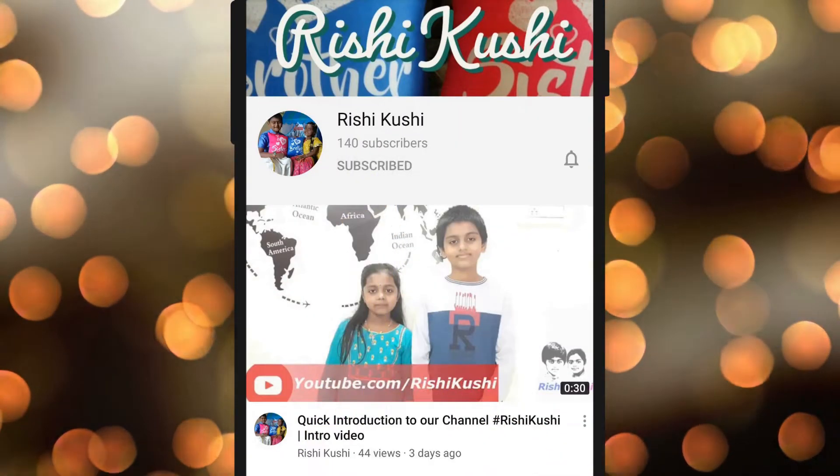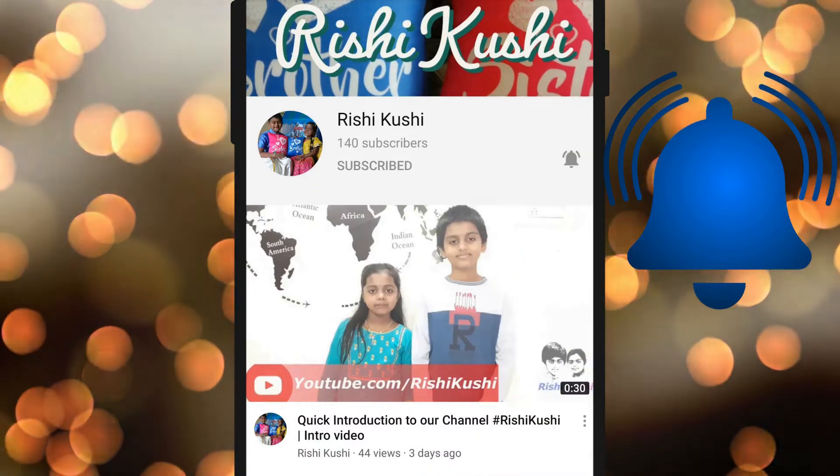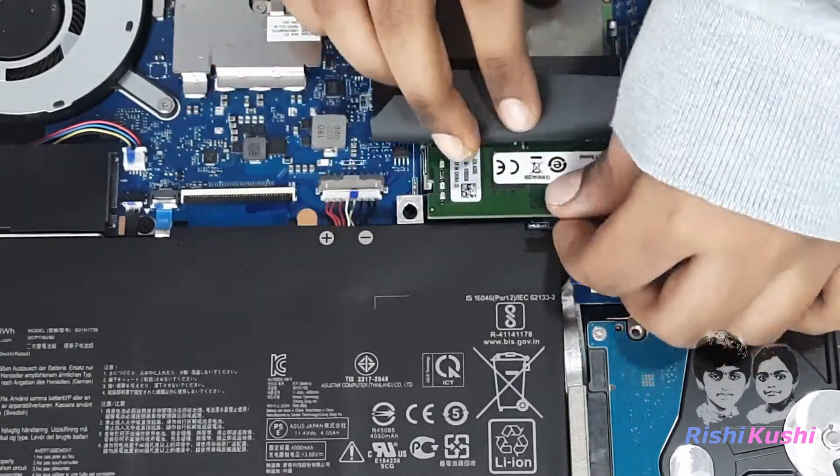Subscribe to Rishi Kushi channel and click on the bell icon to know how to use technology in our day to day life. Hi everyone, I am Rishi. Today we are going to upgrade an Asus Top Gaming Laptop with an additional 8GB RAM.